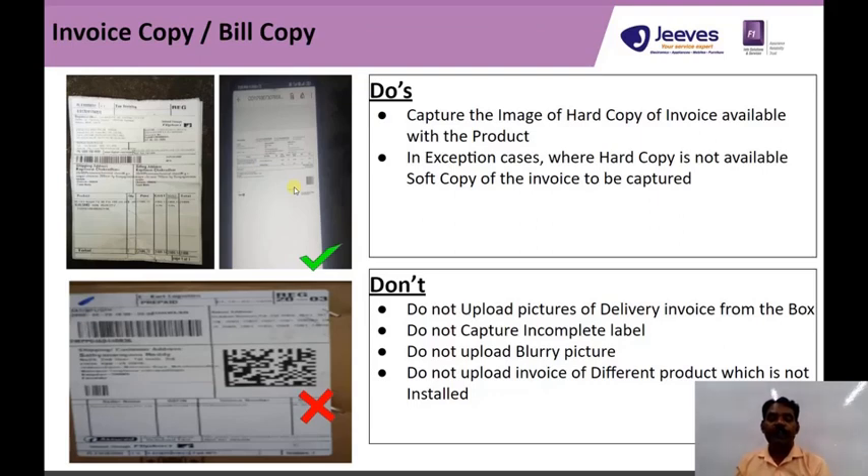Do not upload the image which is pasted on the box — that is only for the delivery invoice, not for warranty terms. Please do not upload the box image. We need to upload only the hard copy or soft copy of the invoice.